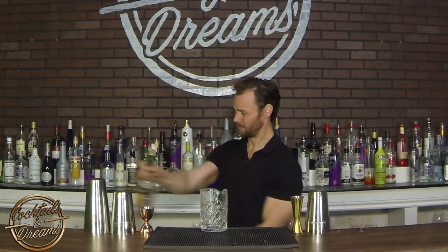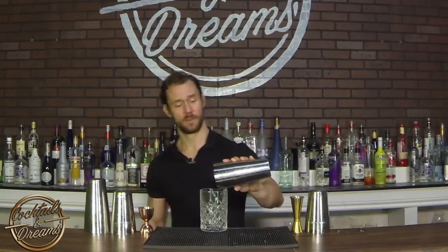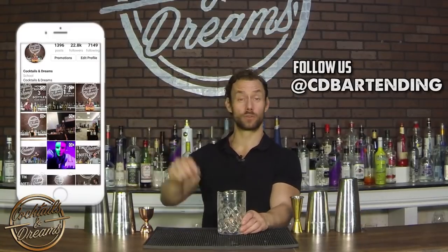This move is crazy behind the bar. You can do it with anything — you can do it with a tin, you can even do it with a jigger. Practice these techniques, guys. I promise you they'll make you a lot of money behind the bar, they'll create some awesome experiences for you, and they'll just make you look like a rock star. If you liked this video, don't forget that we have one minute tutorials on our Instagram, and let us know what you think in the comments below. Have fun and keep flipping.